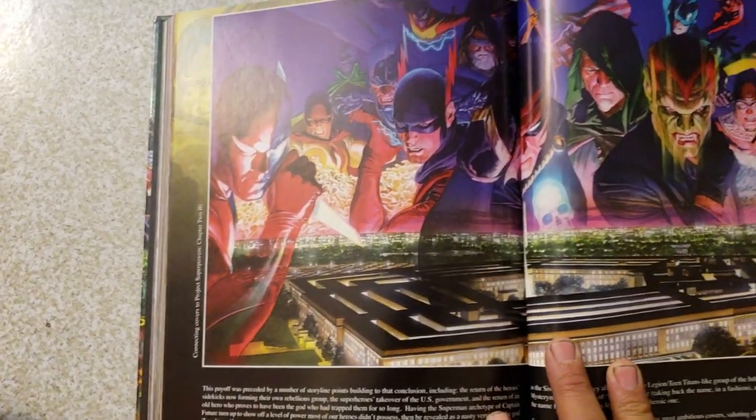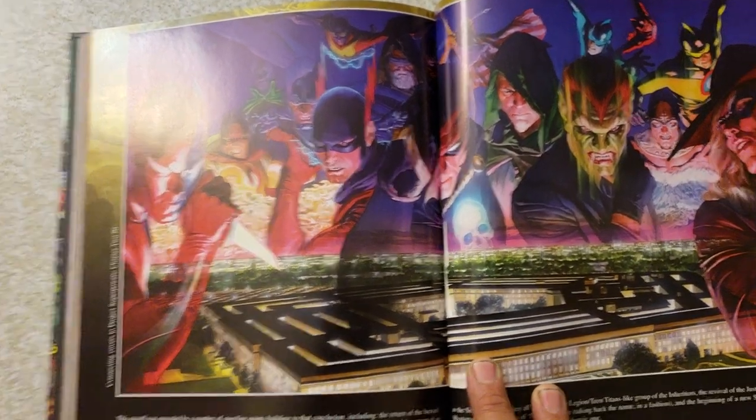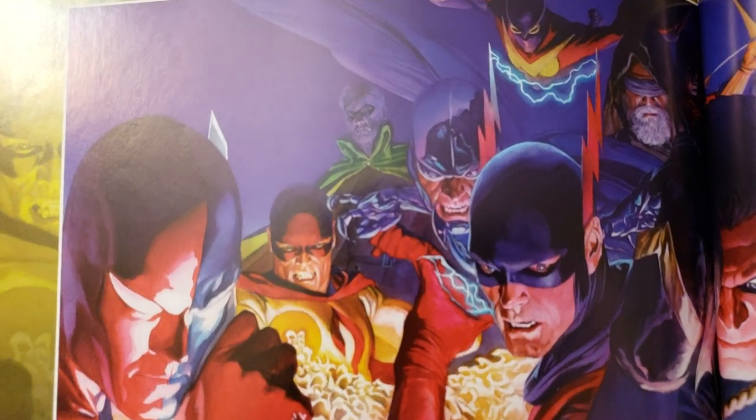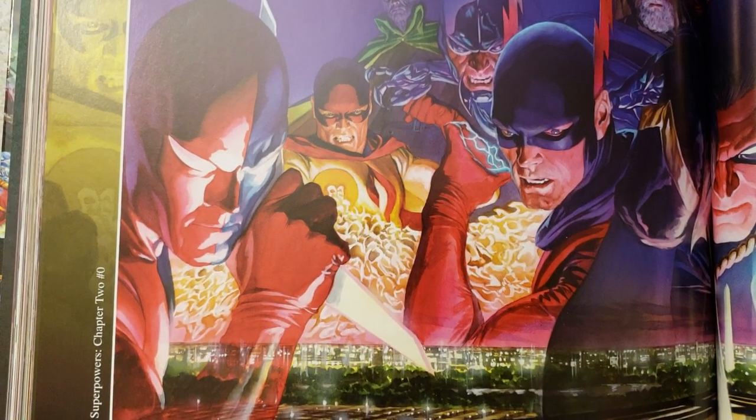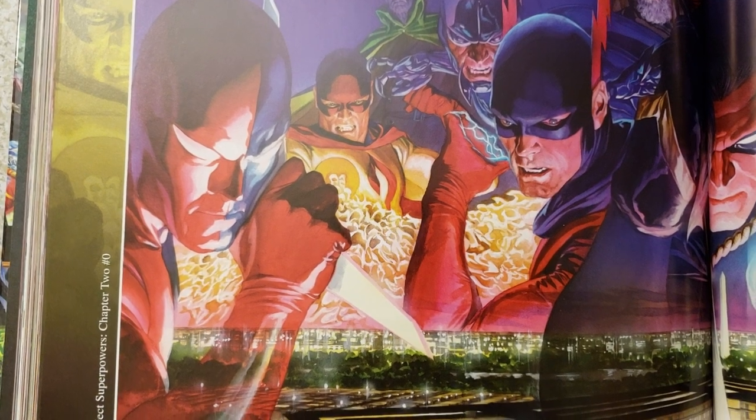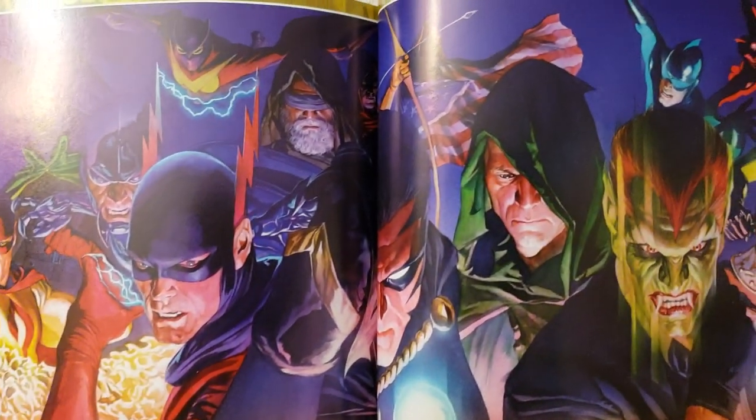Yeah, see, this is cool. Look at that — everybody's got their personality, and their suit looks perfect.